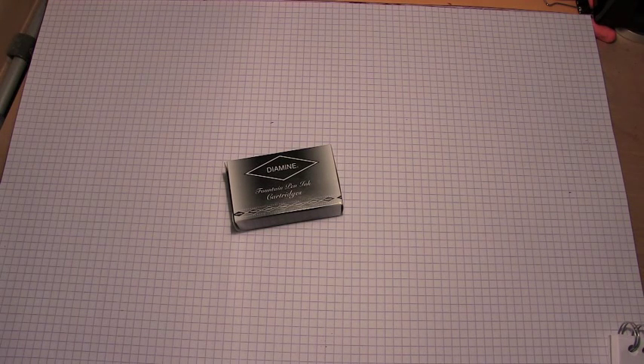Well hey there! You're on the internet and I am Hey Hey Hey Unemployed. Welcome to the Triple N Network where all you newbie nib nerds can find all the news you'll need. Now, let's look at an ink, shall we?